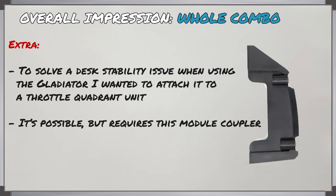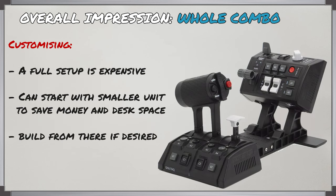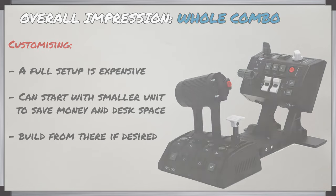One thing I was interested in trying was attaching the Gladiator NXT onto the right throttle quadrant, but you need an extra part to link them together which I didn't have. If you're really tight on space and want to use it solely for fighters with the WW2 throttle and stick, you can cut back to just a single throttle quadrant with a side extension module, starting smaller and adding pieces as needed. That's the good thing about this being a modular system — you can get as much as you need and customize it from there.